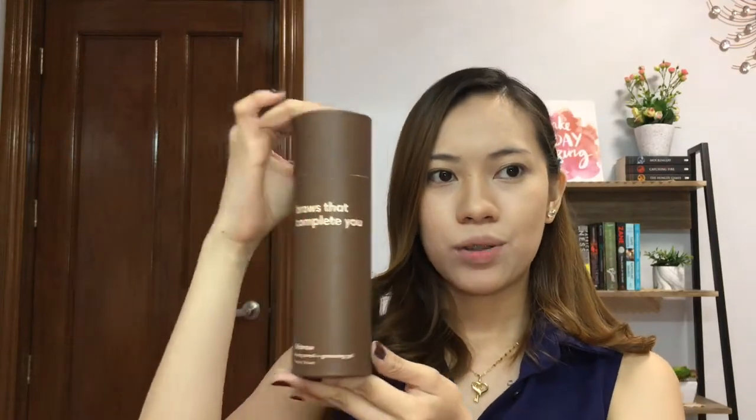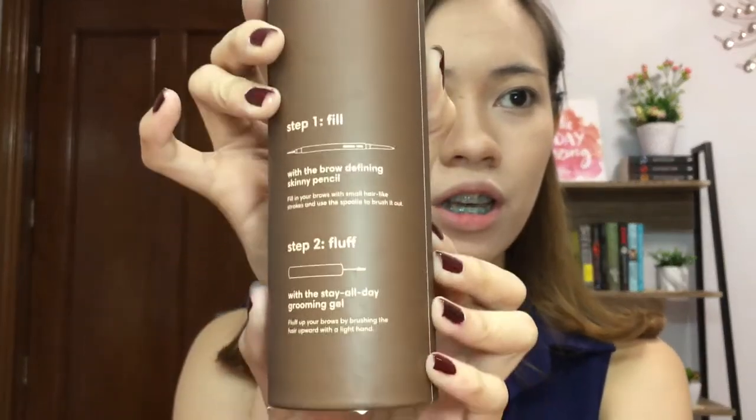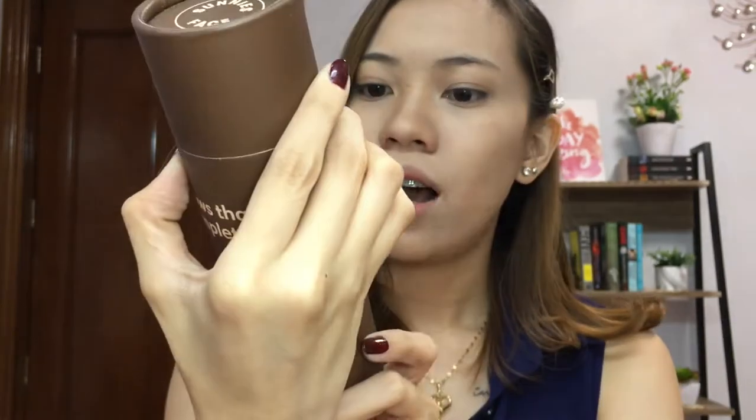The brows — this is their Brows That Complete You. I really liked it. The product is the Life Brows Skinny Pencil Plus Grooming Gel in Warm Brow. So ganyan yung itsura niya, and on the back we have the instructions. Step one is fill using the skinny pencil, and then step two is fluff using the grooming gel. So when you open it, you have two products: a brow defining skinny pencil and a stay all day grooming gel. You can actually buy these separately, pero if you're gonna buy them together, this one costs P595.